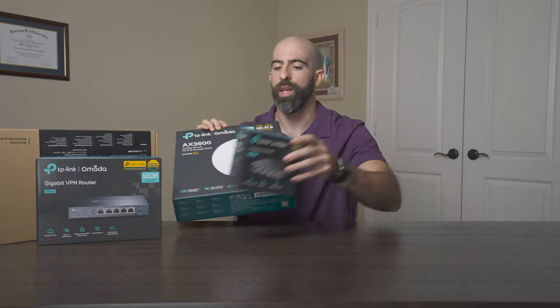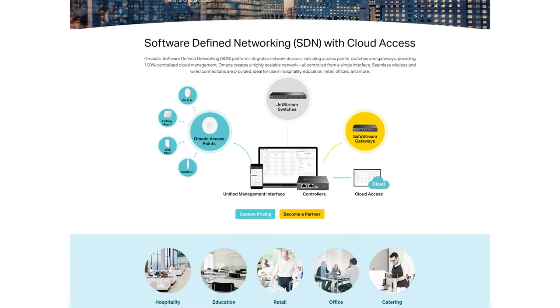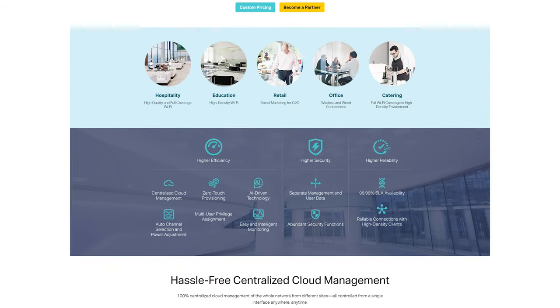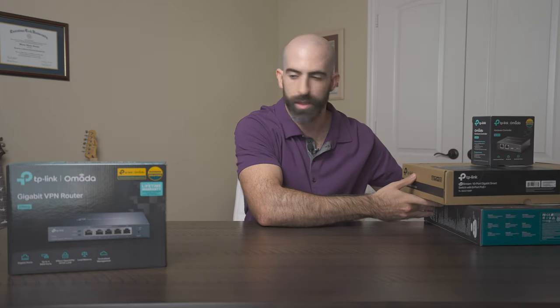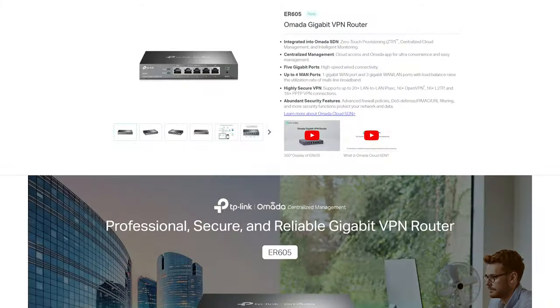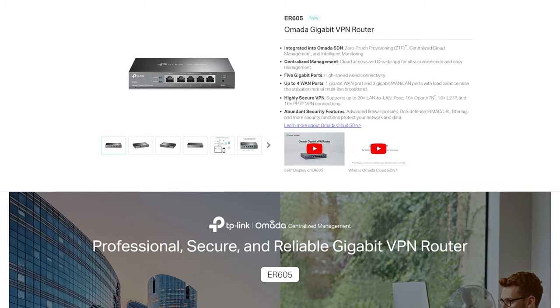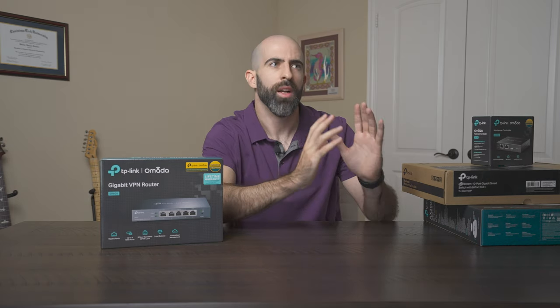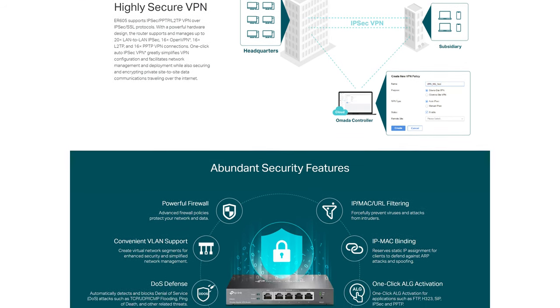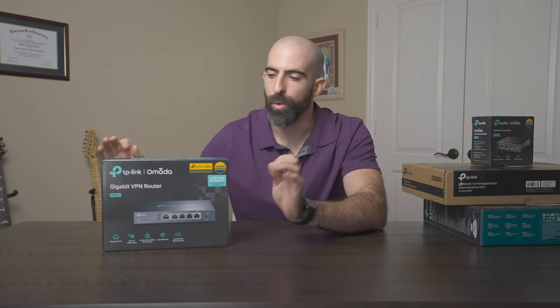All these things are from their Omada line, which is designed to be that in-between power home user and business level network setups. They sent over four things. Let's start with their router slash firewall — this is the TP-Link Omada ER605. Your router is essentially going to be the brains of your entire home network. It's going to give you the features you're looking for in terms of setting up VLANs, managing a VPN, managing all the users on your network, et cetera. Having a good router is extremely important.